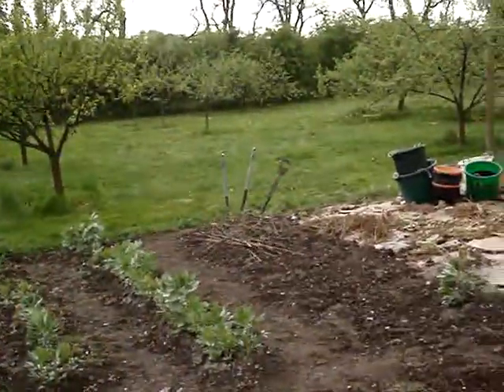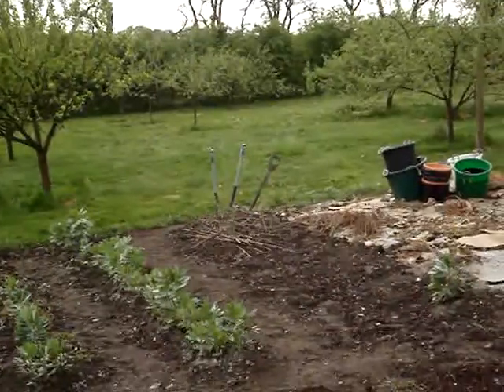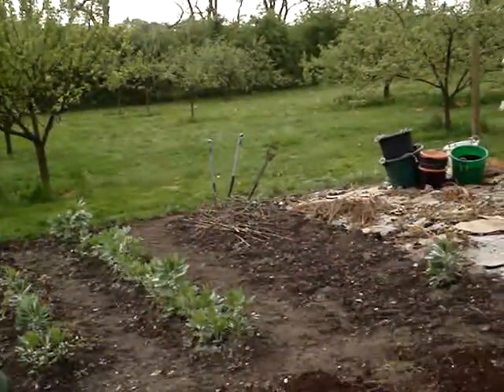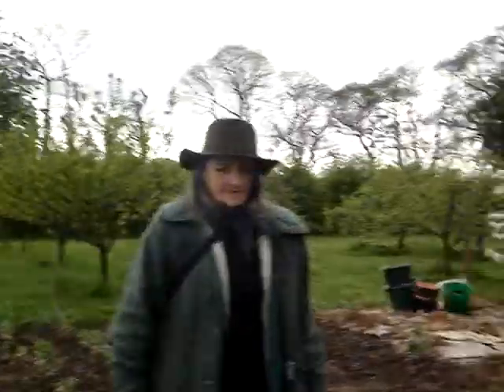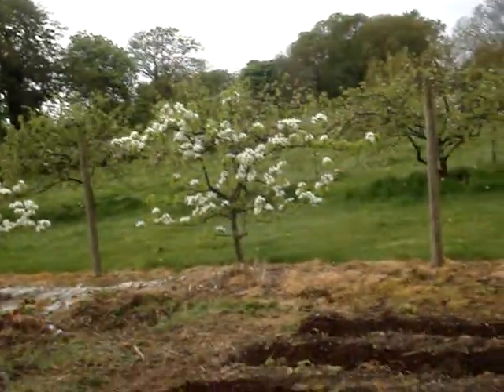That's a chaffinch over there by the spades. We get a lot of small birds here — they do very well in the orchard and with all the hedges. They've got lots of hiding places, lots of food, and lots of nesting places. We might maybe make a video about the hedges later.